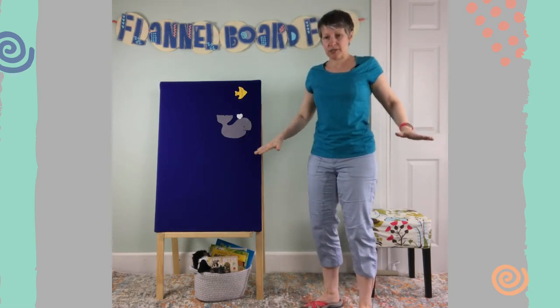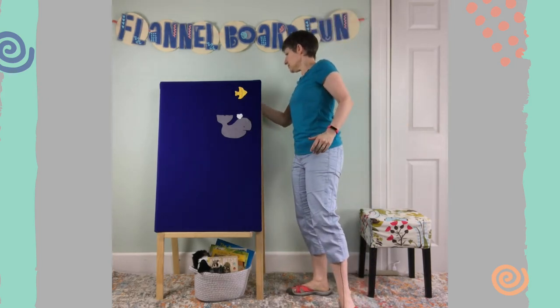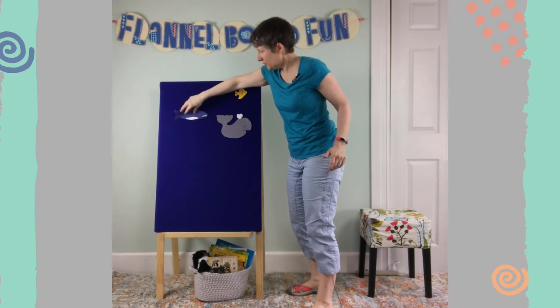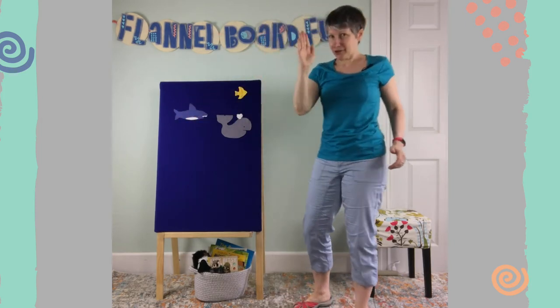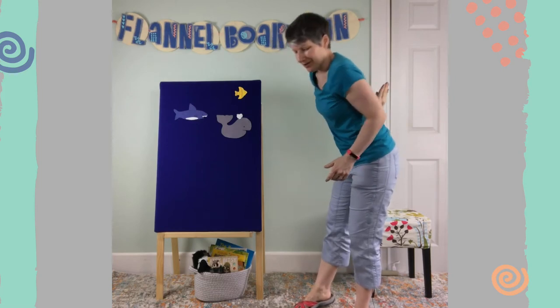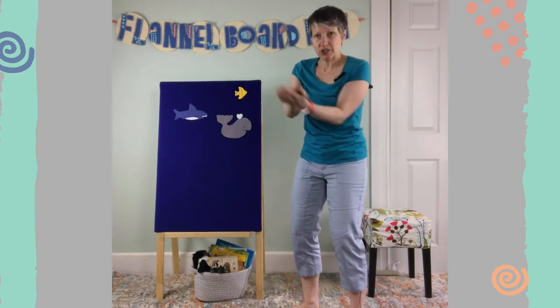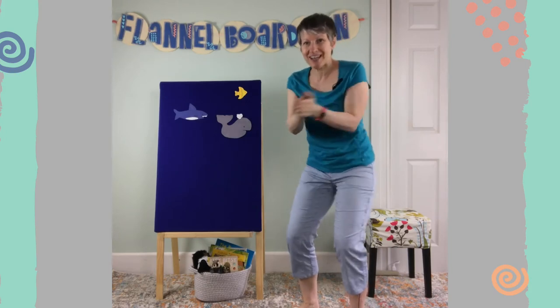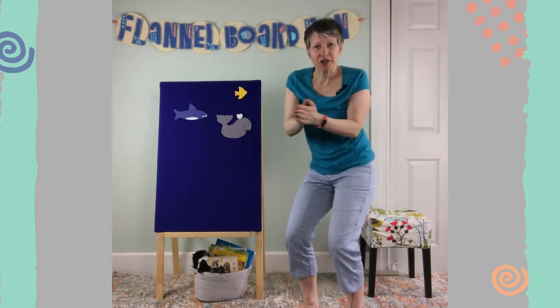Get back in your ocean space. Let's see what's next. It's a great white shark! Get your dorsal fin on your back. Great white shark, great white shark, swish your sharky tail. Great white shark, great white shark, swish your sharky tail.